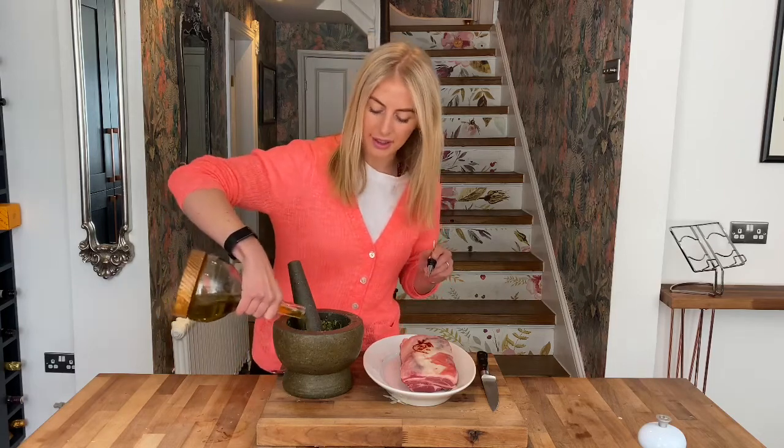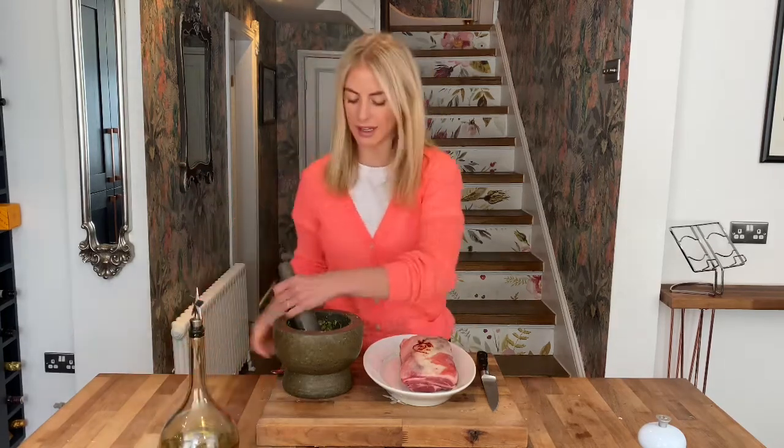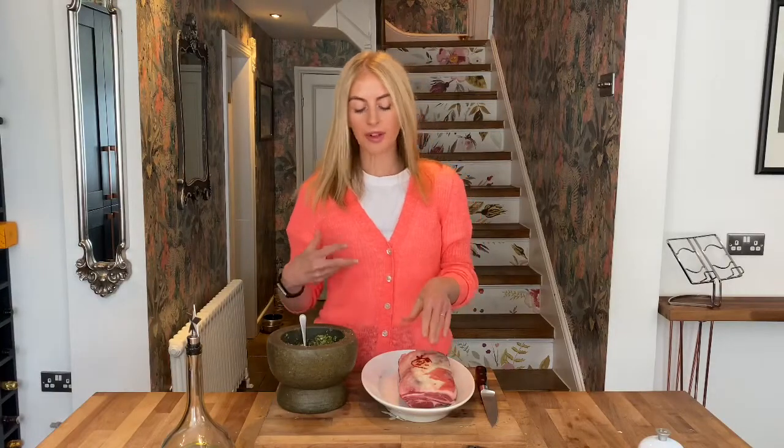So now I'm going to add some olive oil to my heavy paste — just a few tablespoons, enough to get a nice oil through the marinade. Give that a good little mix. So now I'm going to move on to the meat. We really want to maximize getting that marinade into the meat.